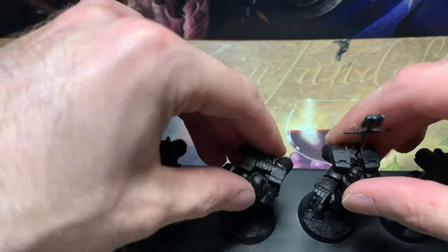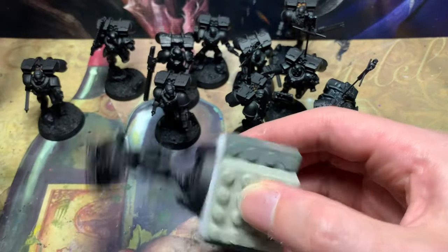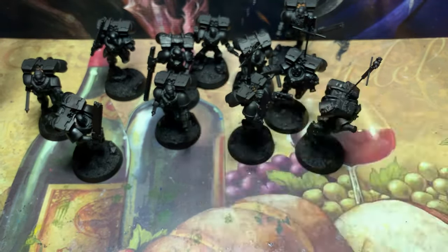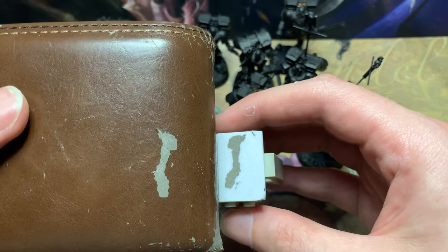After waiting two days for the enamel primer to cure, it's time to get them onto painting handles. Last time I used these handles, I used double-sided foam tape. It works alright, but it's not for me. Maybe I'll try a different brand in the future. Also, this one took a bite out of my wallet. I've heard of wallet gouging, but this is ridiculous.